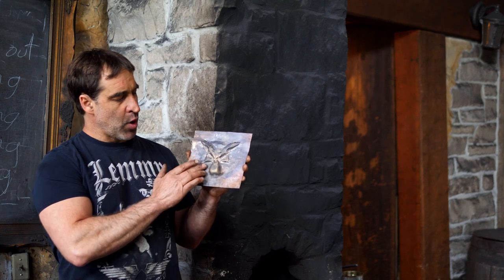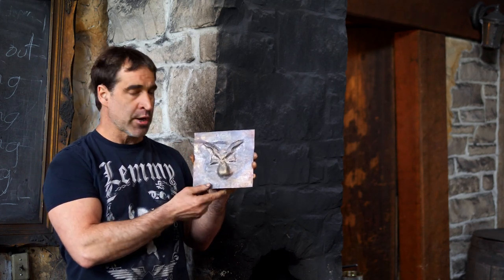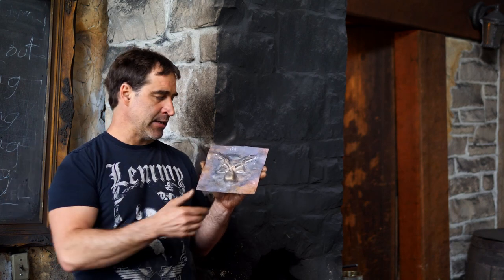Hi there, Thak here. Video 3. We are well into the process now. I need to anneal my piece of brass again — it's starting to work harden. So I'm going to start out with the annealing and then we'll get back into the repoussé process.